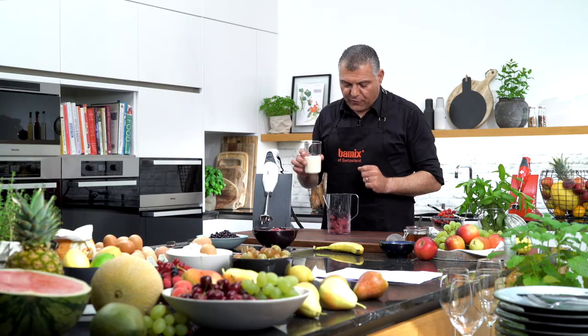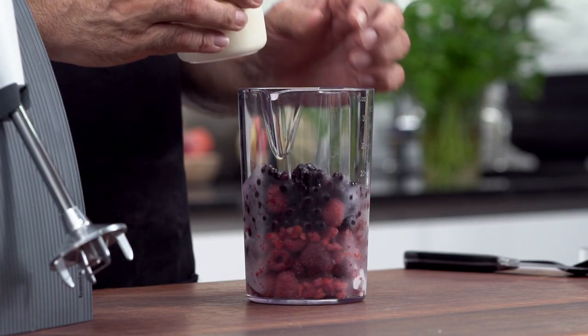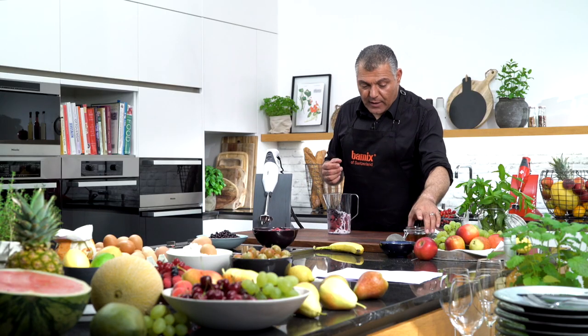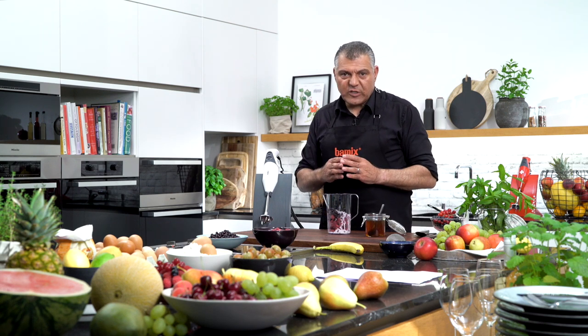Then, what you can use is a little bit of cream, just to sweeten up a little bit, to make it a little bit more creamy. Also, you may know that frozen fruits lose their sweetness.